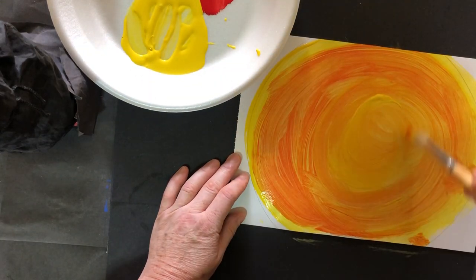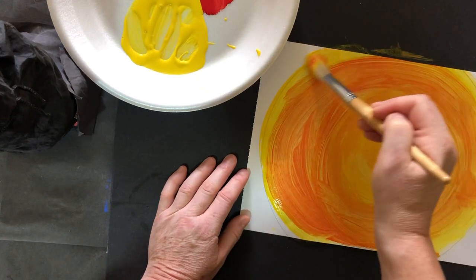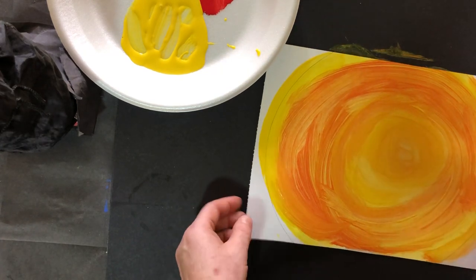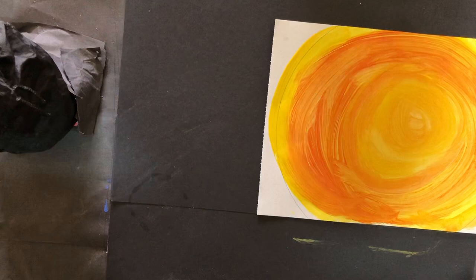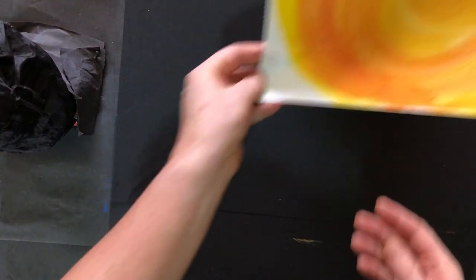Let me do just a little bit more yellow in the centre. You can see I've got more yellow on the outside and more orangey as you come in. So there is my sun painting for the background. I'm going to ask you to put that to one side to let it dry.